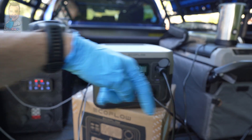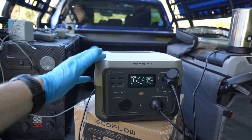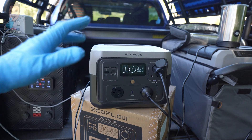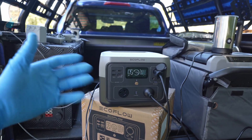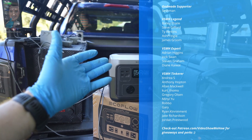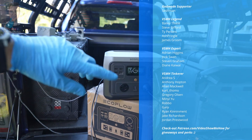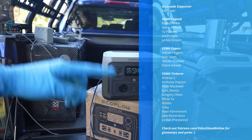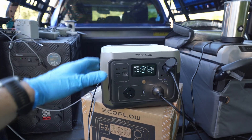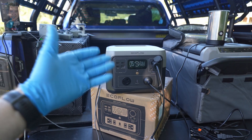I'll make sure to link in the video description where you can pick one of these up if you decide this is what you're after. Be sure to check out the channel for all the other battery power bank reviews as well - we've got a few on there now to help you work out which one is potentially going to suit you. A massive thank you to the patrons of Video Show Me How - if you're interested in supporting the channel and getting involved in monthly gear giveaways on the Patreon page, check out the links in the description. Subscribe to the channel if you haven't already, and as always I hope you have an amazing day. Cheers guys.